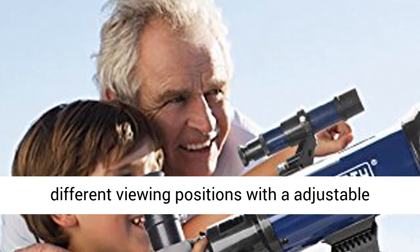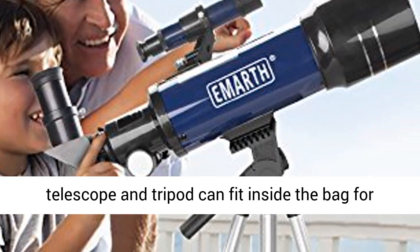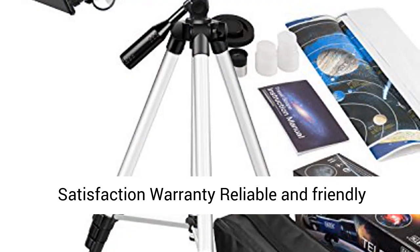Adjustable Tripod and Carry Bag. This telescope allows for many different viewing positions with an adjustable aluminum tripod. It comes with a carry bag — the telescope and tripod can fit inside the bag for easy traveling and on-the-go stargazing.